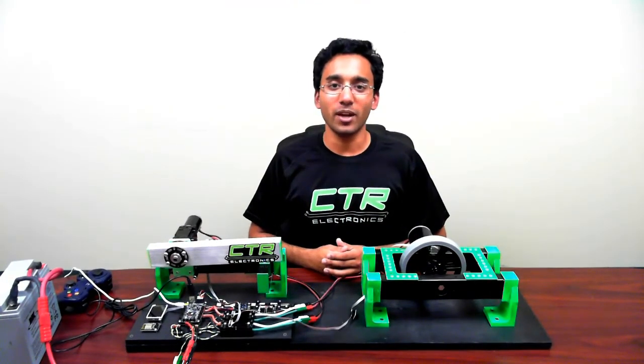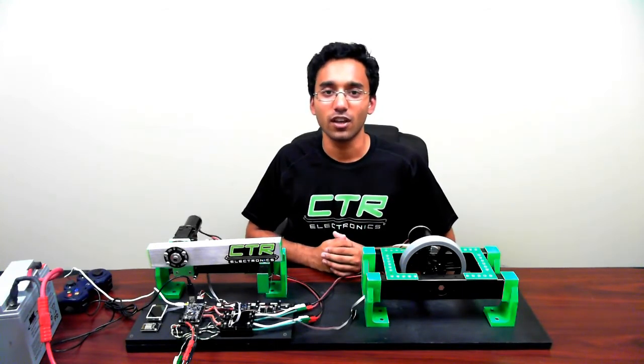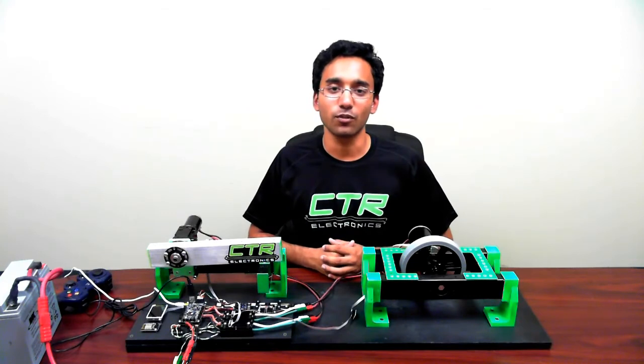Hopefully, this video gave you some ideas about how to use the Talon TAC in various ways. Thanks to the flexibility of the dual gadgeteer ports and selection solder pads, there's a lot of ways you can use the Talon TAC outside of what I've demoed here. See the manual for a full list of features. Thanks for watching, and I'll see you again soon.